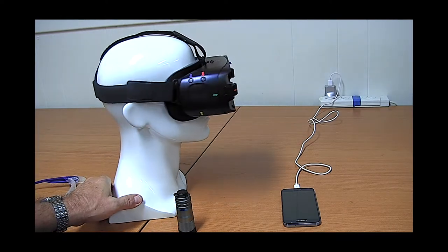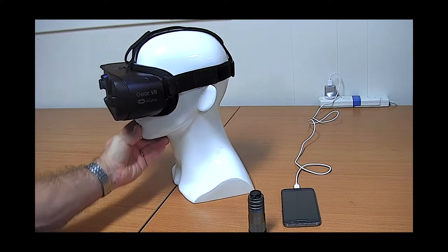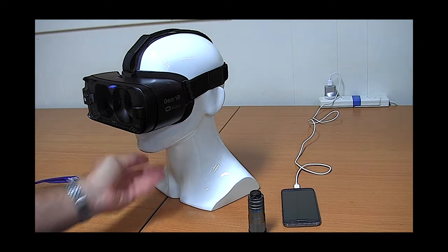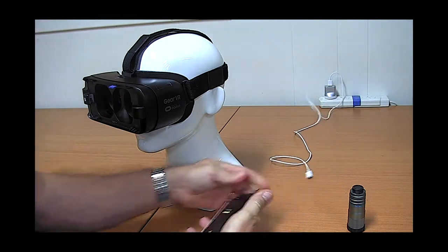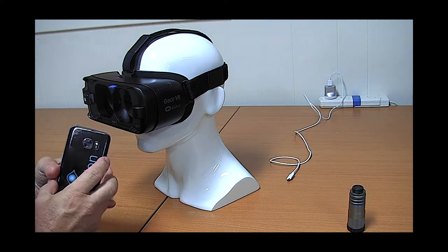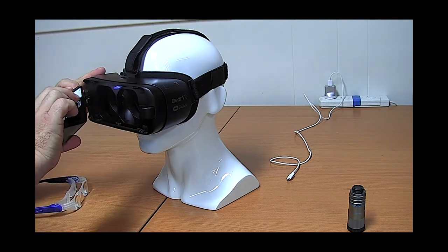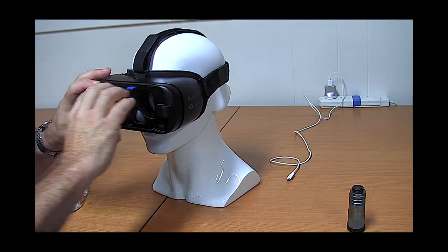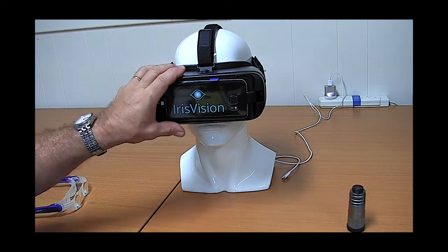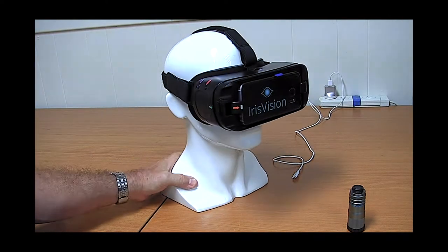It works on the basis of a modified virtual reality headset — specifically from the Samsung Gear range. This is a Gear VR headset which is traditionally used for gaming and virtual reality. Some special software is placed on a Samsung S8 smartphone which clips into the front of the Iris Vision and snaps into place. The phone camera looks at a distance and can zoom in at about 12 times magnification.